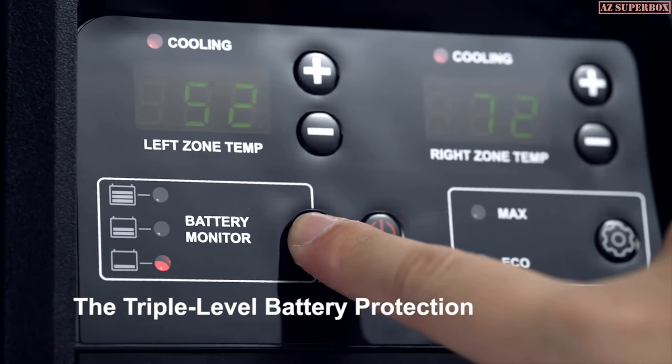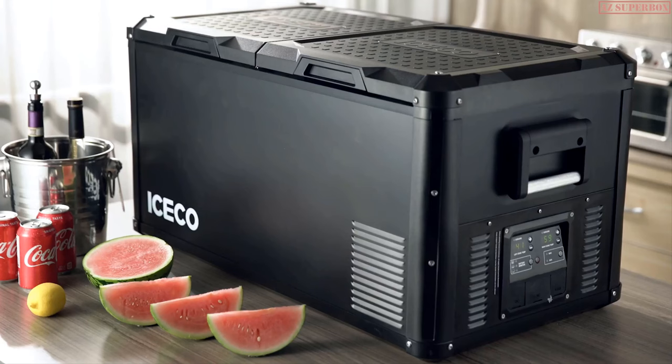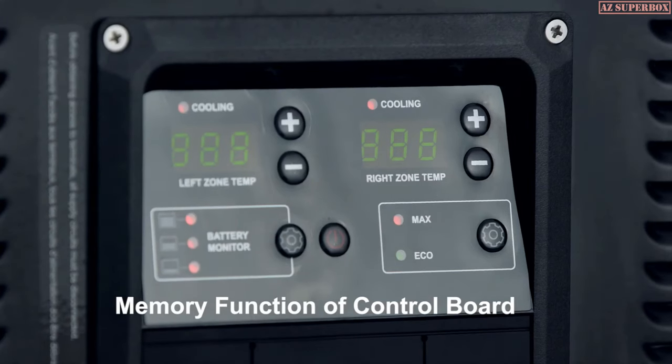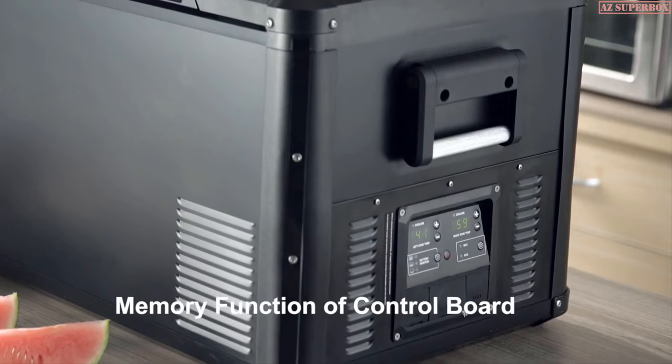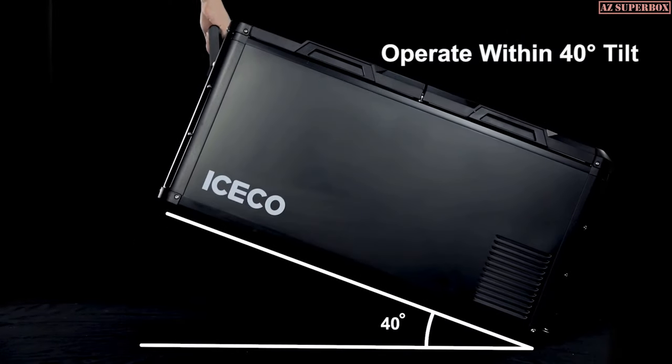The triple-level battery protection settings prevent vehicle battery depletion, and the control board memory function prevents the refrigerator temperature from being accidentally reset due to accidental power disconnect or disruptions. The Pro Series is also engineered for the often unforgiving real world.